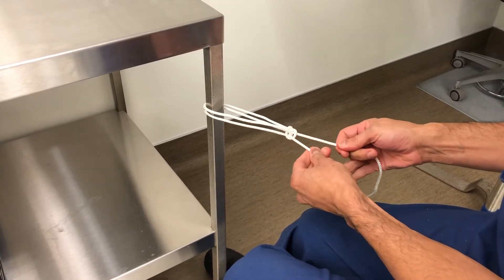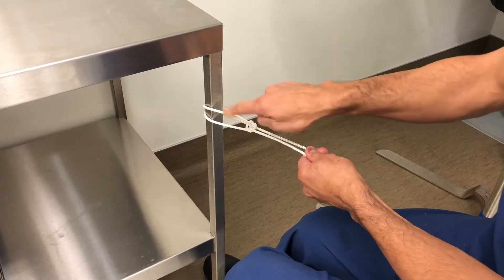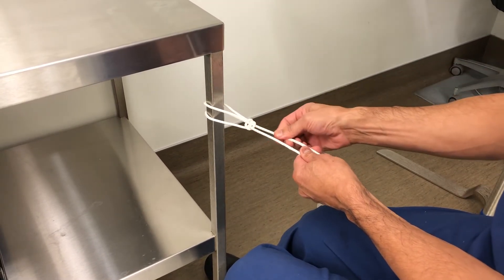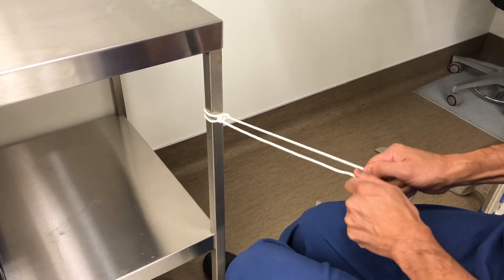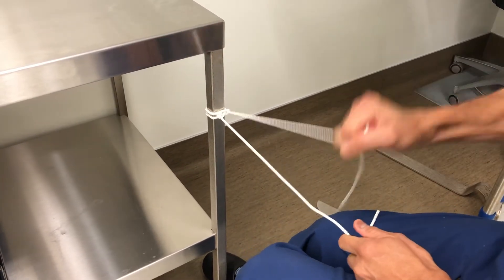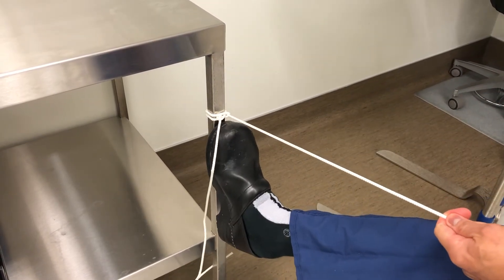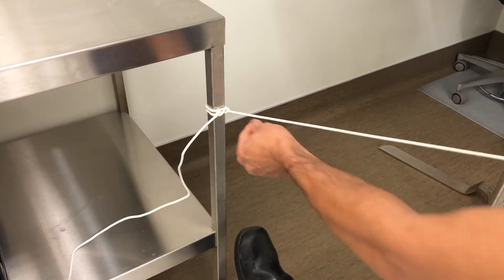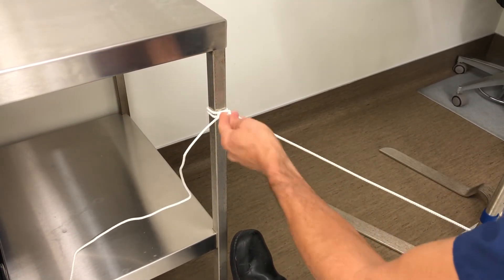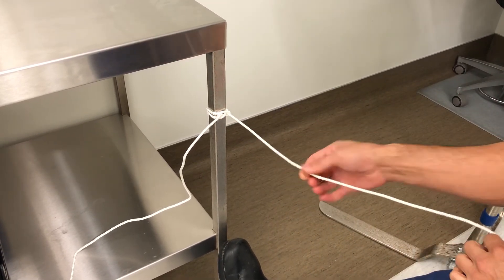And then you slide — look at this — you still have four limbs going through the tendon. It locks itself, so it's not going to come out like the luggage tag. And then you can trim this piece right here, and now you have one. So if you have three or four of these, you only have one limb that you have to manage through an anchor.